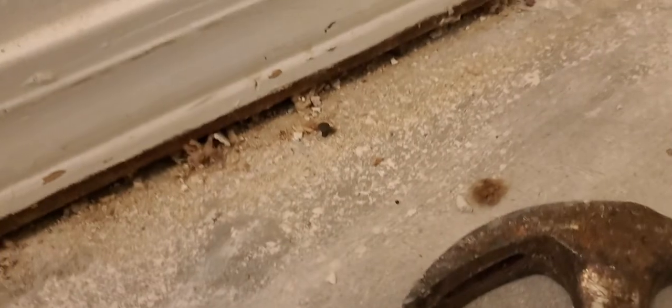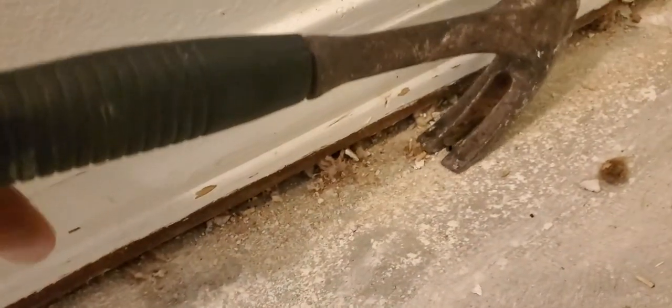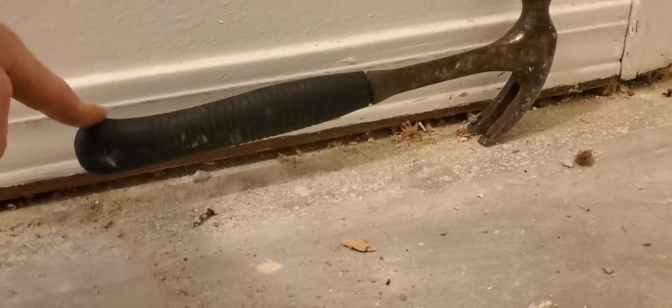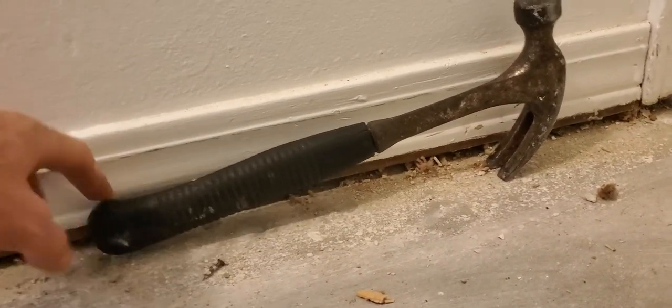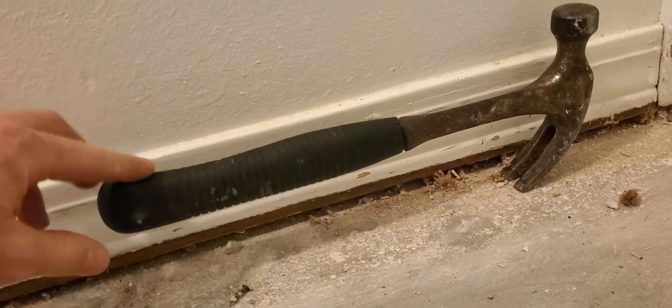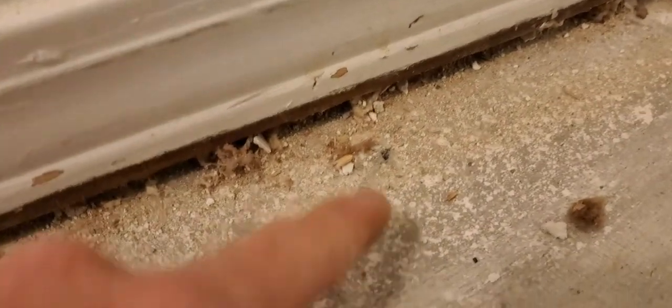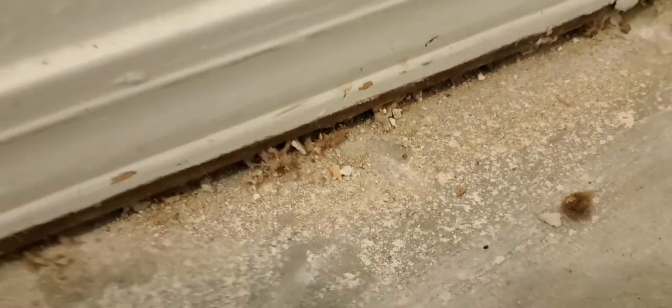These nails have been in here for probably 20 years if not more. See, I got a little bitty bite — see how the handle of the hammer now — press it down a little bit. It slid slightly but it did come up. Reposition the bite. Look at that — nothing but a hole, a little bitty hole.